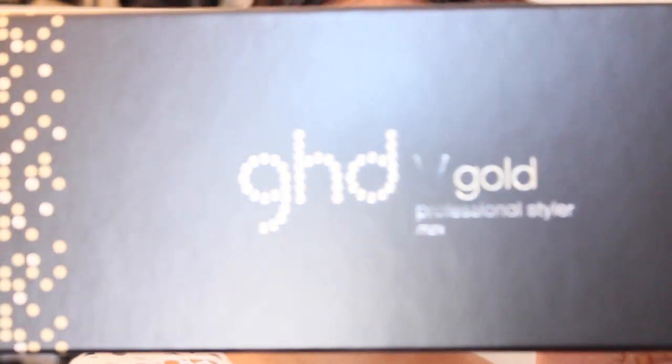Hey everyone, so today I'm going to do a review on the GHD Max Styler — this is the white plate straightening iron. I got this from Zinc, a hair salon in Australia, and they were $230. They're having a sale at the moment; usually they are $269.